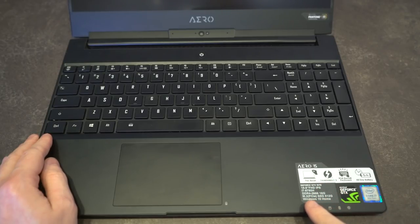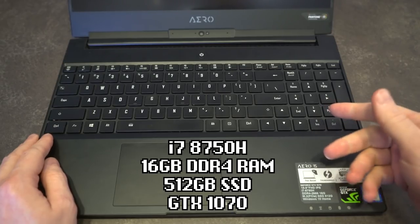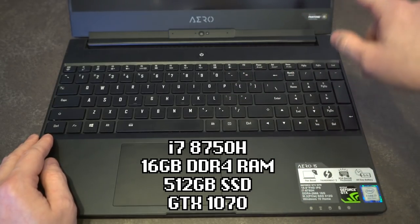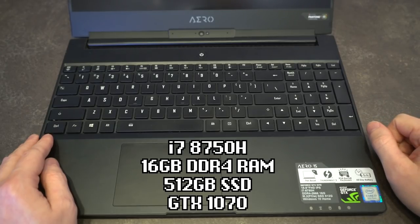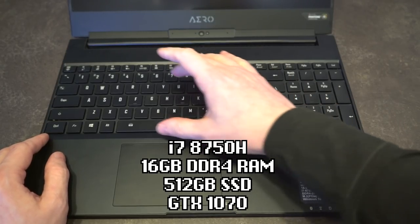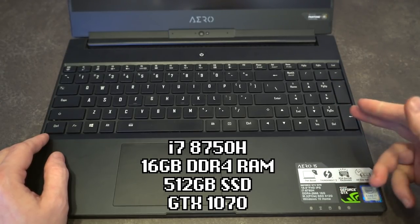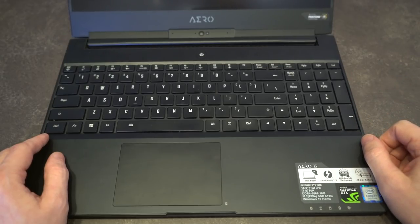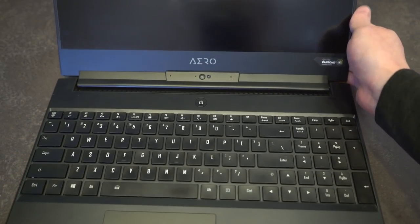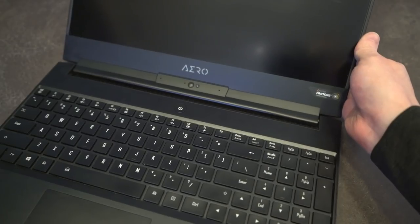The specs: we are running an i7-8750H, a 15.6-inch Full HD IPS display — they did come in a UHD model as well, but those are more expensive and battery life takes a pretty significant hit. You have 16 gigs of DDR4 2666 RAM, and of course the GTX 1070 8-gigabyte video card, so you can do some pretty heavy lifting with this. The screen is very, very beautiful. Even turned off, it is a Pantone-certified display, so your color accuracy is quite good.